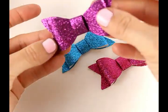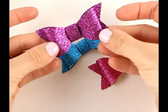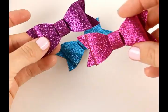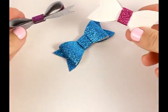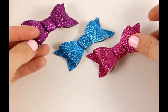Hey guys, this is Gwen from Hair Bow Supplies Etc. Today we're going to make these really adorable glitter leather bows. They are super easy to make and we are going to show you how, so thanks for joining us and let's get started.